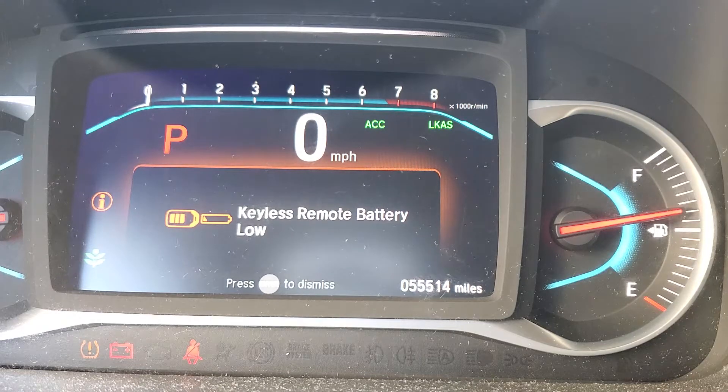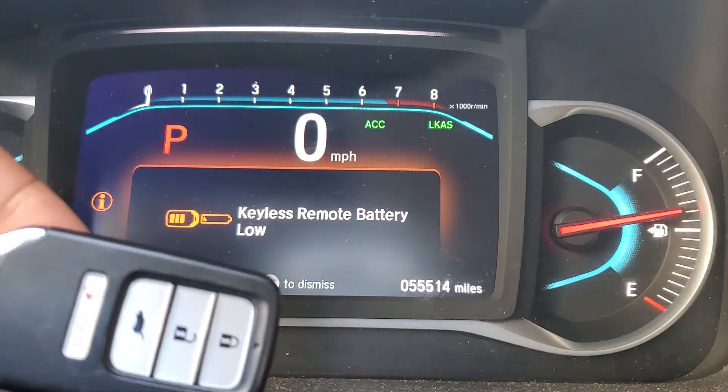Hi, today we're going to try to clear the keyless remote battery low error message on our vehicle. It's on the Pilot, and this is the procedure. First, before you get your key fob...